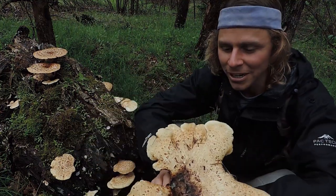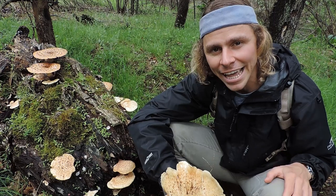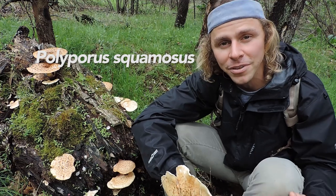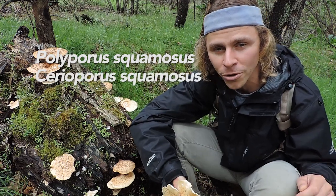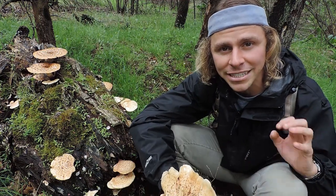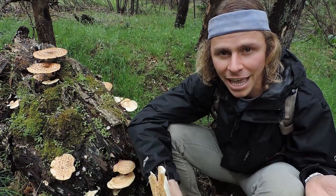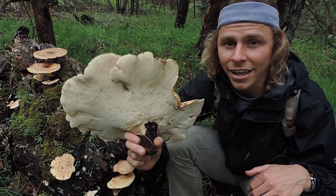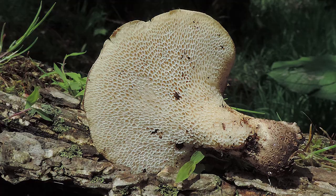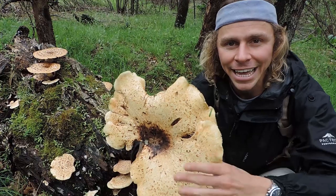Let's look at the names behind this mushroom. We have dryad saddle, pheasant back, and hawk's wing. Looking at the Latin names, there are at least two: the older one is Polyporus squamosus, which you'll usually find in field guides, and the newest currently accepted Latin name is Cerioporus squamosus. That tells us a lot about identification — 'cer' means honeycomb and refers to the honeycomb-shaped pores on the underside. That's where Polyporus came from: it's a polypore mushroom with no gills and no teeth, just pores that are wide and honeycomb-shaped. 'Squamosus,' the species name, refers to the scales on this mushroom — all these brown scales you see all over it.